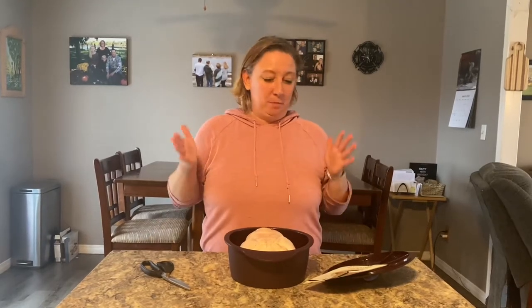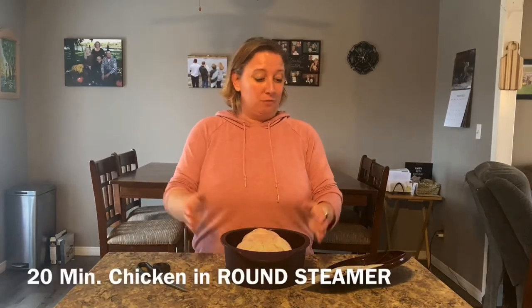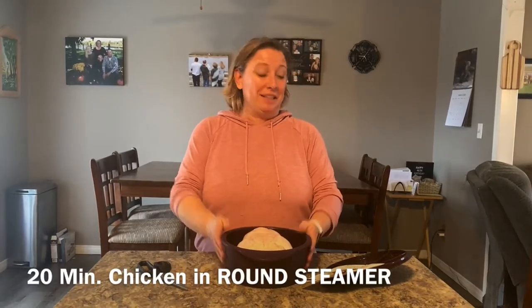Hey everyone, it's Kelly and it's been a busy day. Not sure what's for dinner, so I'm gonna cook a chicken in the round steamer in 20 minutes in the microwave.